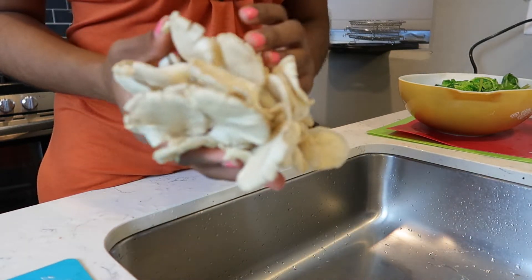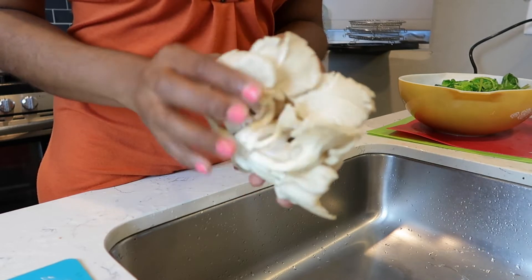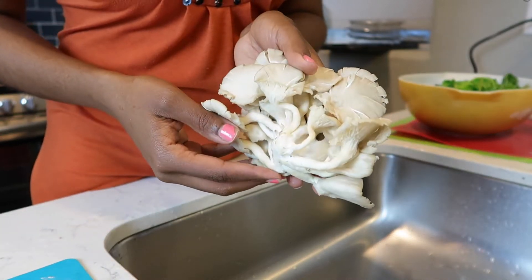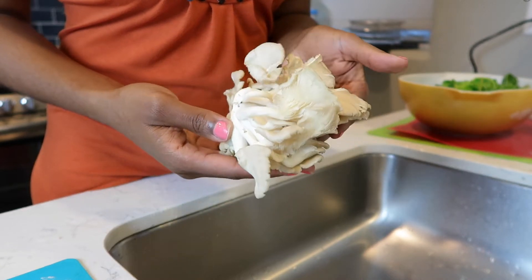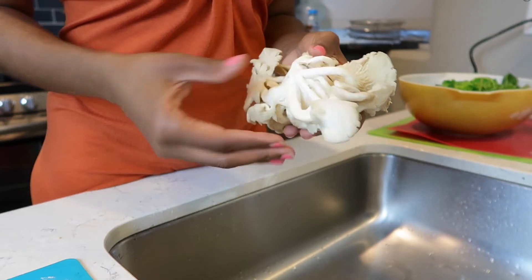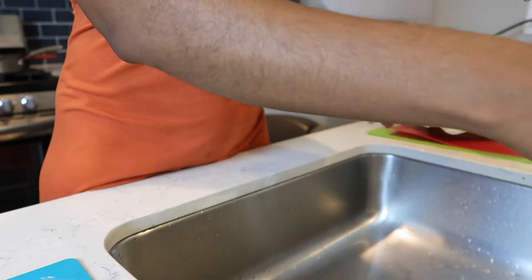Oyster mushroom recipe! Hey my loves, it's Rashida Joy from Pretty Pump Fitness and today I'm going to show you how I like to cook my oyster mushrooms. These mushrooms are amazing. You can find them at your Asian markets. Whole Foods has them sometimes.